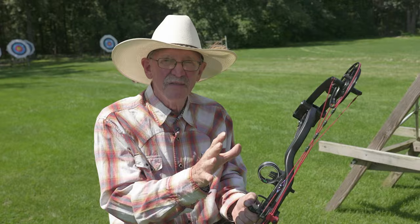Check your sight pins, make sure they're not broken. This is another tip for Midwest Outdoors. I'm Randy Rulich.